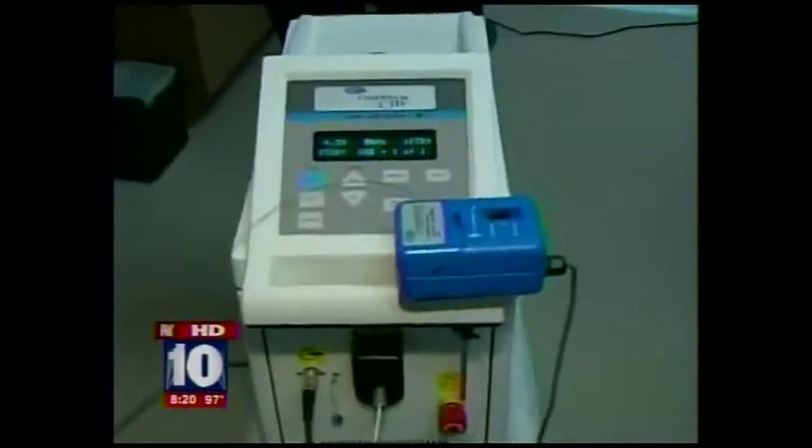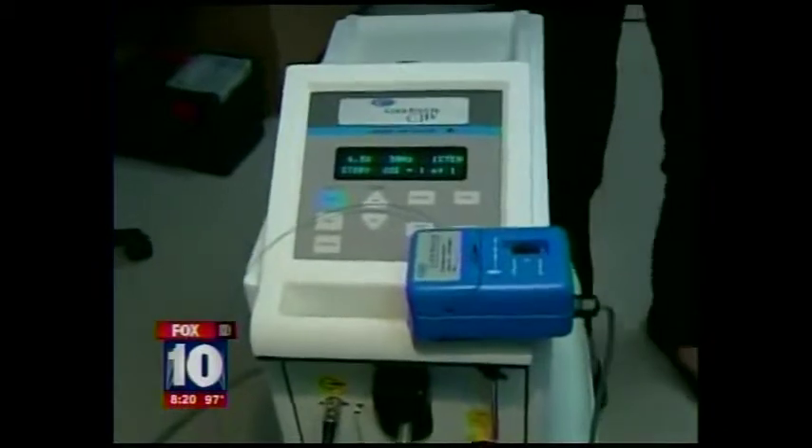We are inside the Morrison Vein Institute right off Belle and Princess, and we are talking about something new here at the Institute. This is a type of laser called the cool touch. With me is Dr. Nick Morrison, and this is what he is doing now to help people with vein problems.